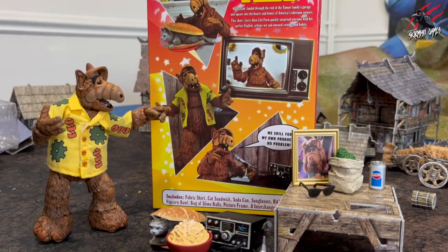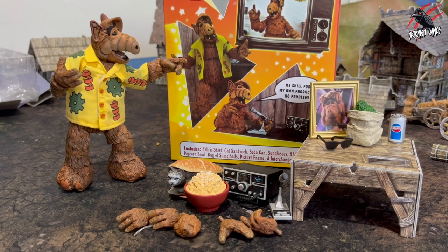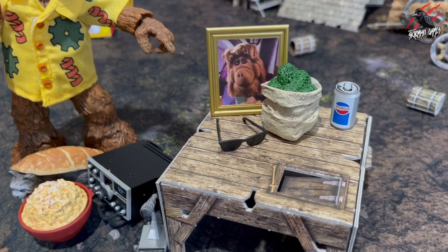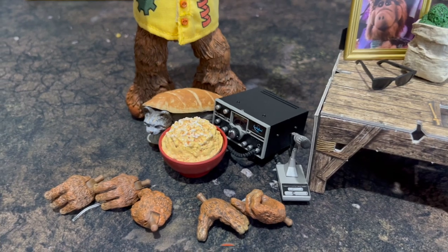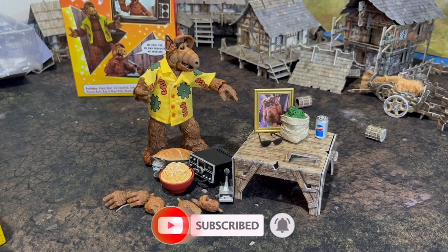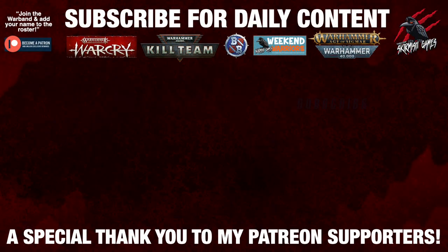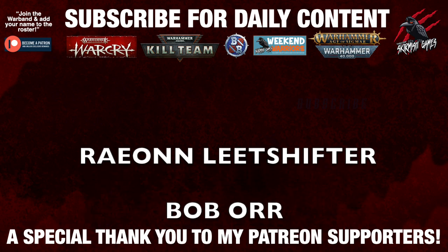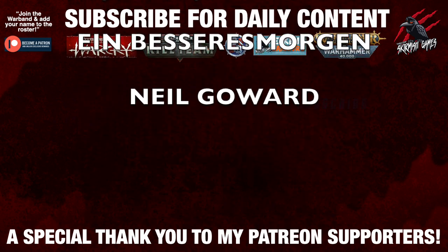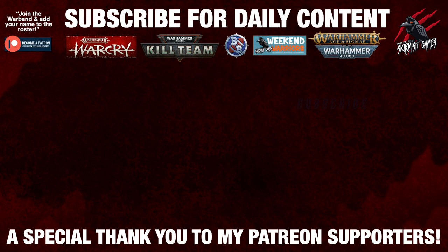Hope you enjoyed the video, thanks so much for watching. This isn't something I'm going to be doing any more of, I don't expect, unless I do buy something cool in the future. But I just had to share it — it's so fun, and hopefully this will bring back some good memories for you too. If you liked the video, it'd be awesome if you hit the like button and subscribe for more videos like this one. I look forward to seeing you here next time on Tabletop Skirmish Games. Thank you so much to my Patreon supporters for helping me keep going with these regular videos — I couldn't do this without you. If you'd like to join the Patreon community, support the channel and get some great perks, there's a link down below in the description. I'll see you next time.